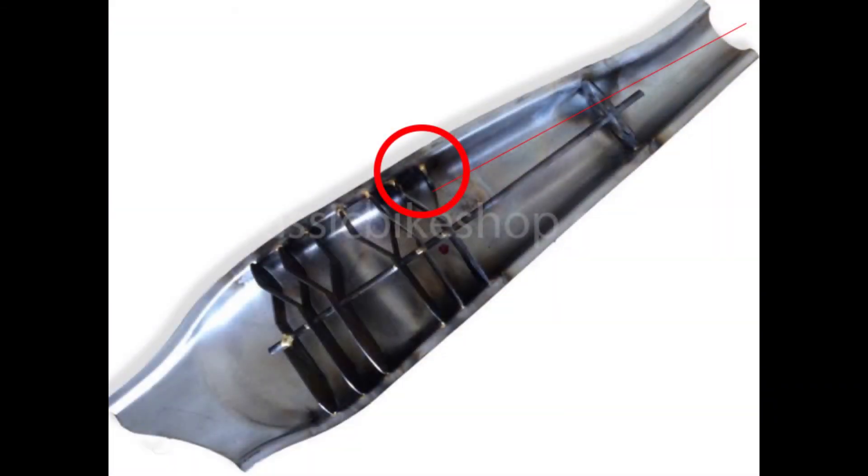Here we've got a cutaway diagram. If you look at the top right hand corner, it shows you how the path of the camera travelled through the first set of baffles, and you can actually see the gap that should exist if the baffles are clear. Clearly that is not the case with my end can.